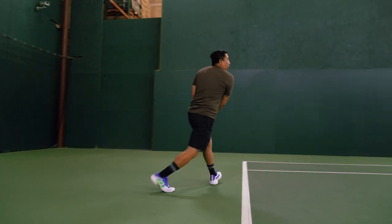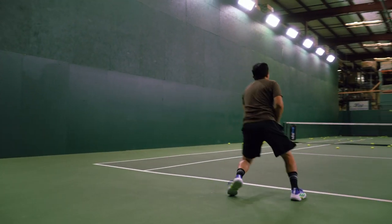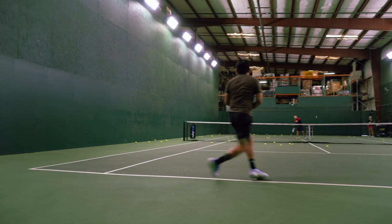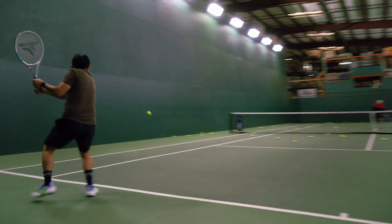Give me a high finish Jason, all the way up. You're there. Set — high finish. Again. That's much better. Good — it's buying you time, putting a spin on it.